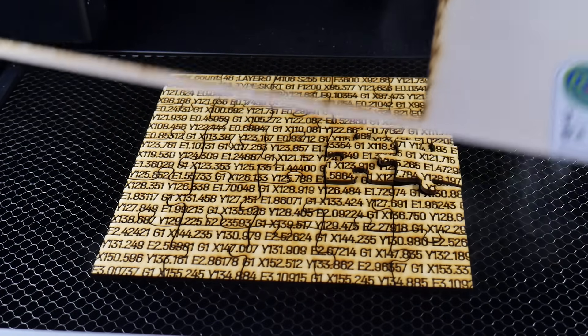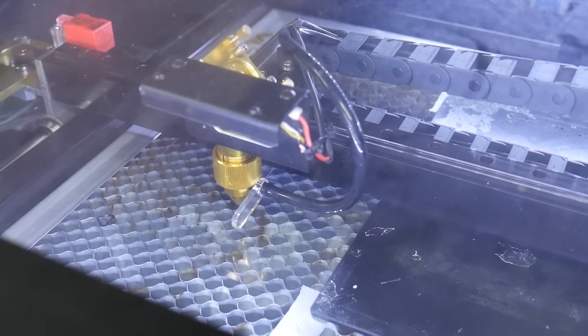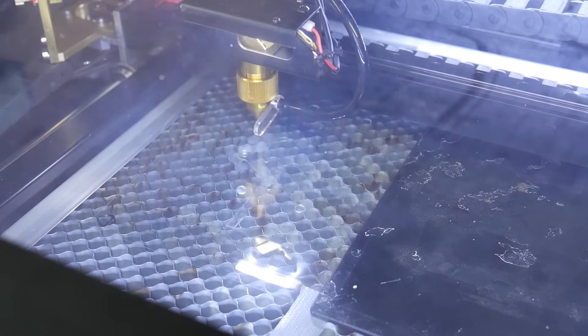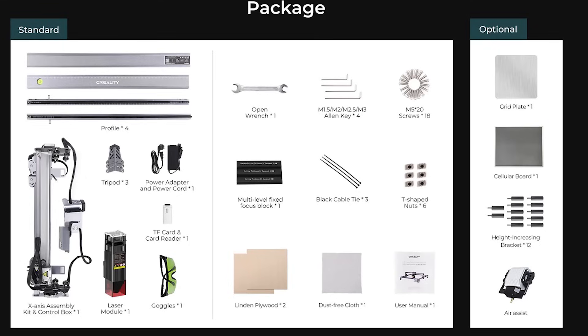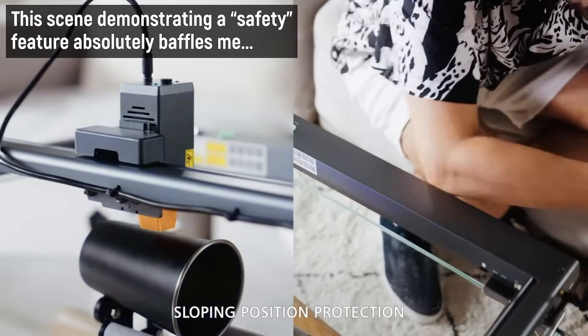A laser cutter, by design, must burn away material to etch patterns or cut out parts, and the laser power required to do this is no joke. Different laser technologies employ different wavelengths, which means some materials will absorb the laser radiation better than others — for example, diode lasers can't cut clear acrylic, but CO2 lasers can. But they can all blind you if something goes wrong. That's why I always assumed hobby laser cutters needed an enclosure with a window to absorb stray laser radiation. These open-air units simply come with a pair of laser glasses, which you assume are spec'd to absorb the correct wavelength — but even if they are, will you remember to wear them? And what about your family, friends, or pets?